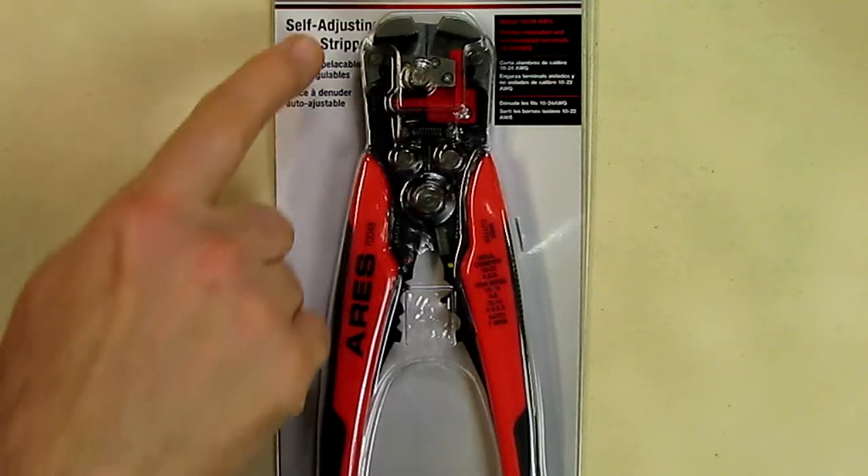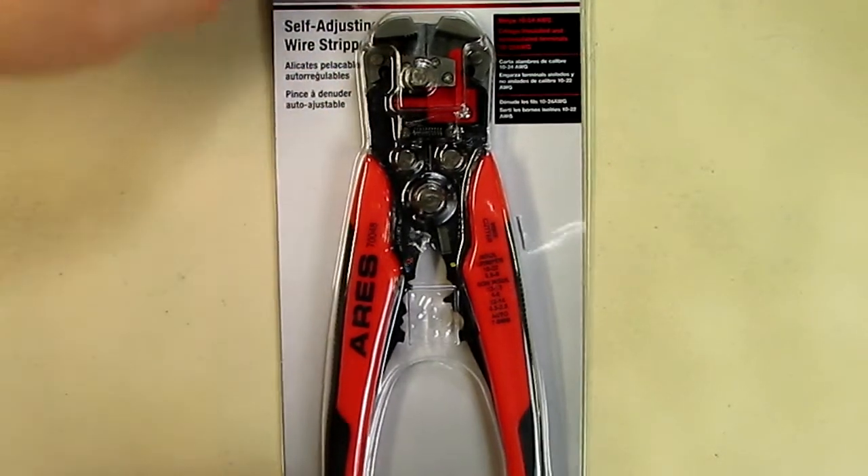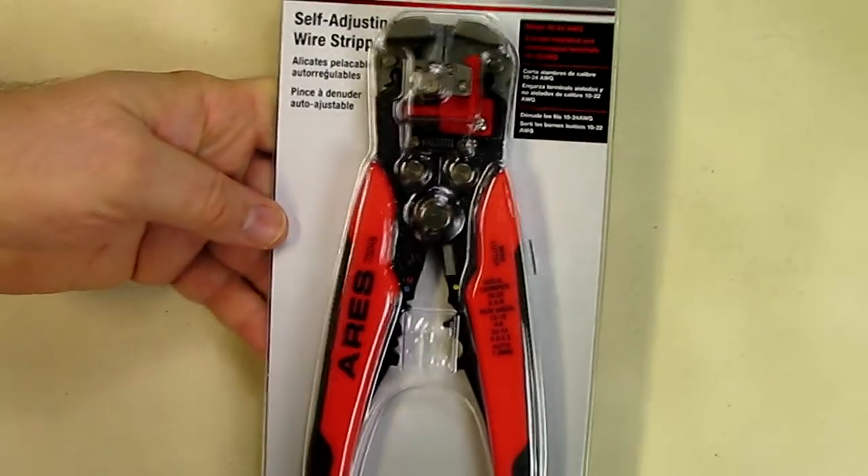This is my video review of the Aries brand self-adjusting wire stripper. This is the container it came in. We're going to open this up and see how it operates.